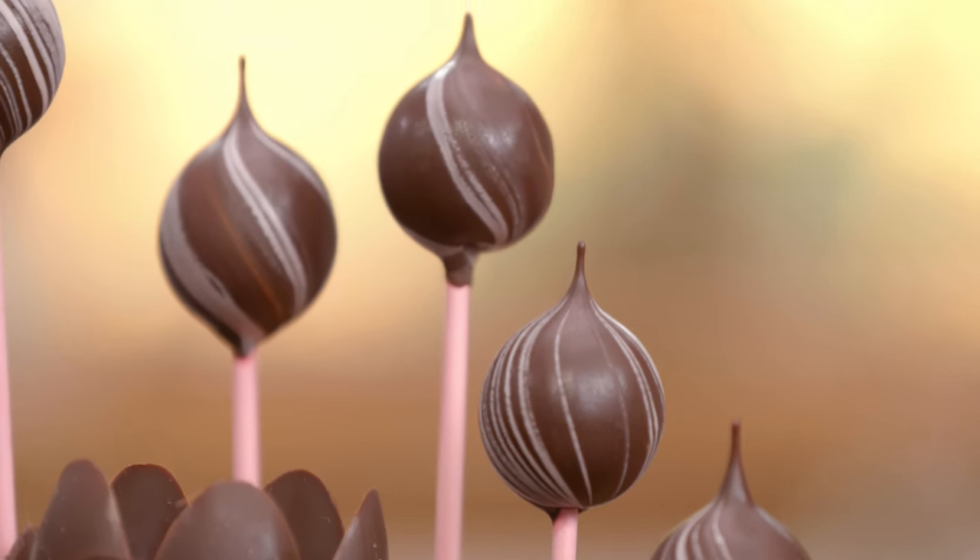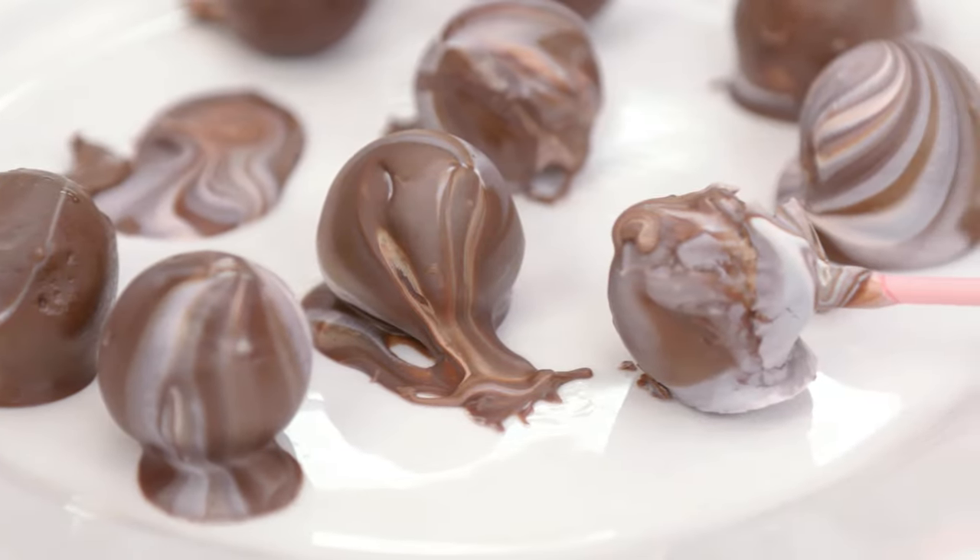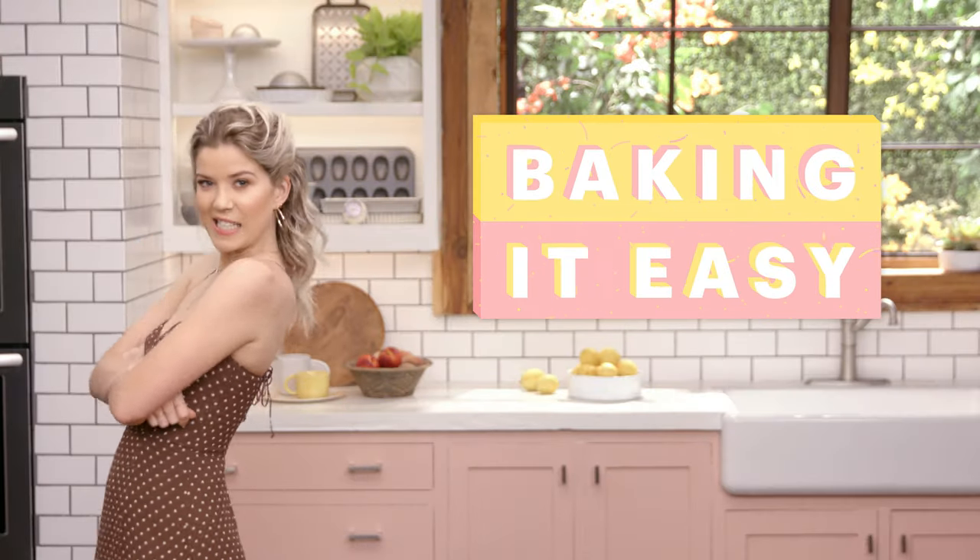Chocolate. So delicious, yet so temperamental. But it doesn't need to be that dramatic. I'm going to show you how to make chocolate that looks like chocolate, and not a pile of shit. This is Baking It Easy.